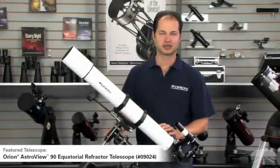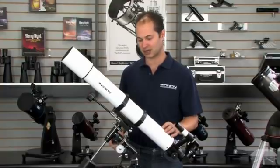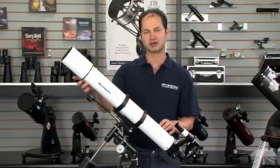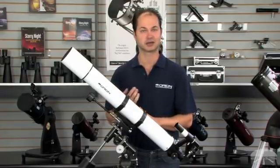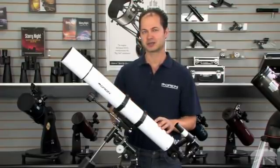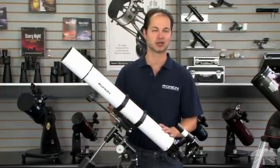This is the Astroview 90mm equatorial refractor. It's on an equatorial mount so you can track along the sky just by twisting the knob, and you can add a motor drive later. It's 90mm diameter — a medium-sized refractor which can see all sorts of things. You'd be able to see the rings around Saturn, a cloud band or two around Jupiter, as well as the moons around Jupiter. It's also big enough to see some fainter objects — star clusters, brighter nebulae like the Orion Nebula, and the Andromeda Galaxy are all within reach.